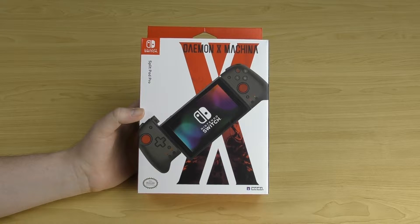Welcome to Sharky's Gaming Controllers. I'm Sharky and in today's video we'll be taking a look at the HORI Split Pad Pro Controller. This controller is for Nintendo Switch and this is the Daemon X Machina version, the first version that HORI released.